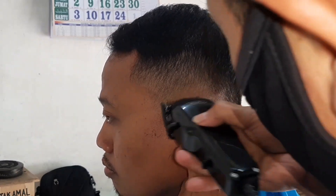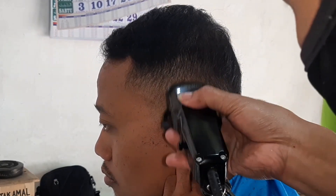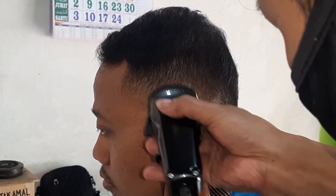Kita cek lagi mana yang kurang rata, kita ratakan. Kalau perlu kita buka cardnya, kita buka tuasnya — tuas zero open.